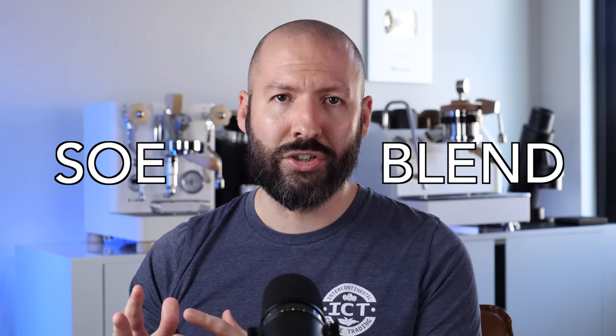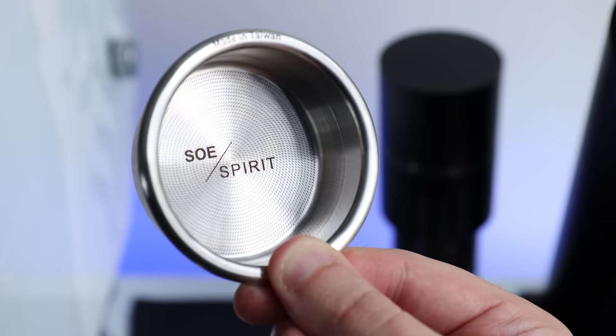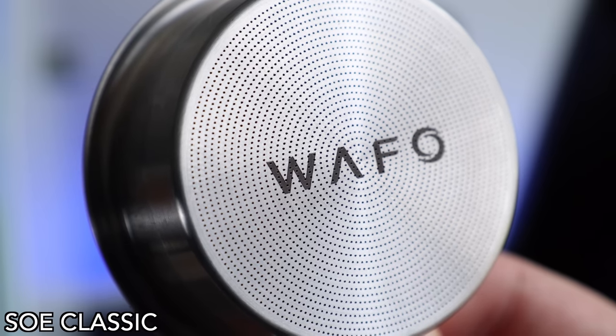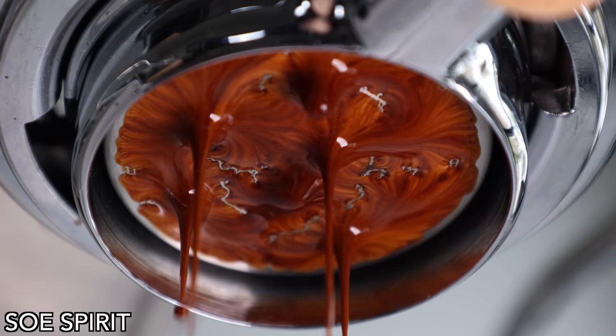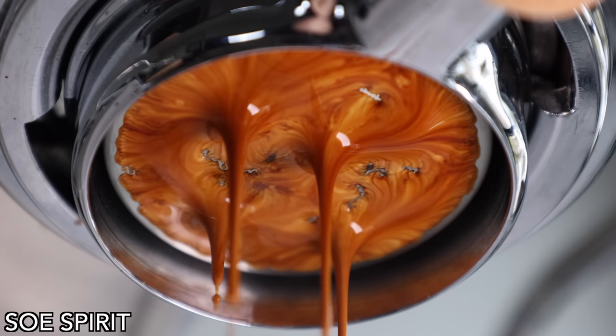Currently, there are five models of Wafo baskets, and they are broken down into two categories: blend and single origin. On the single origin side, you've got the SOE Classic and SOE Spirit, which more or less are relatively similar to what a standard basket looks like, but the holes are covering the entire face in different shapes and sizes. This design lends itself to a higher flow rate due to an even flow of water through the entire puck, more surface area, and holes for the liquid to flow through.